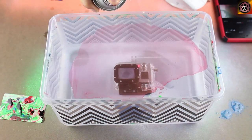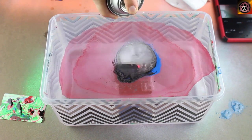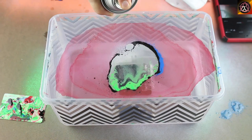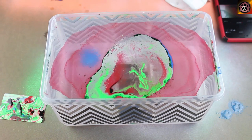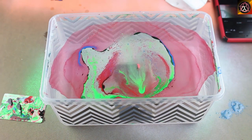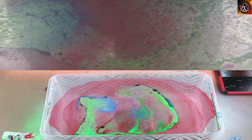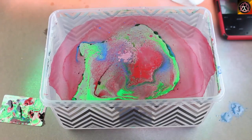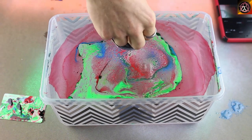Spray the different colors of paint on top of the water in short bursts. Hold the paint can not too close to the water to prevent bubbling. You can use as many colors as you want — just spray little bits all over and layer it. Take the object and dip it in at an angle to prevent any air pockets as it goes down into the water.